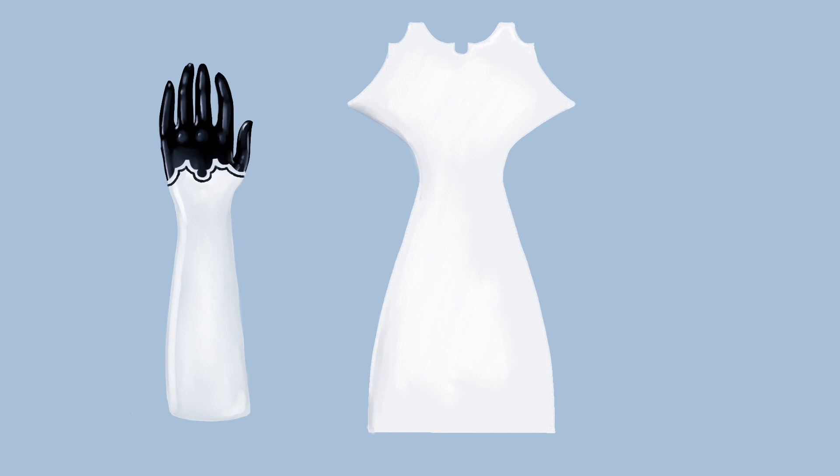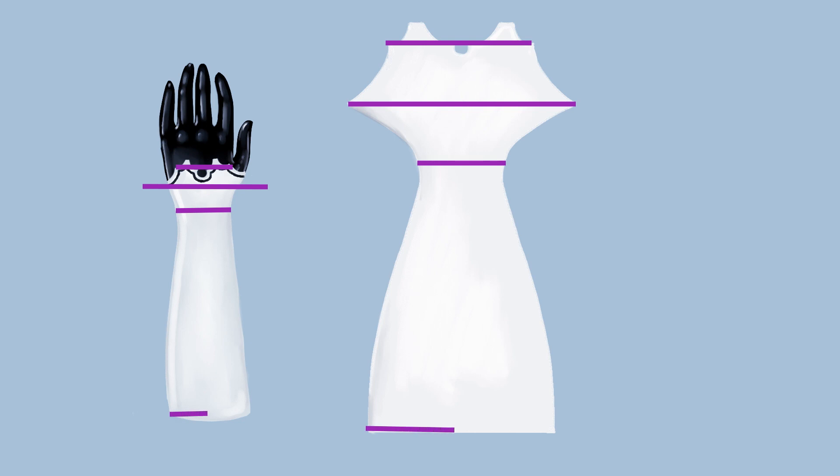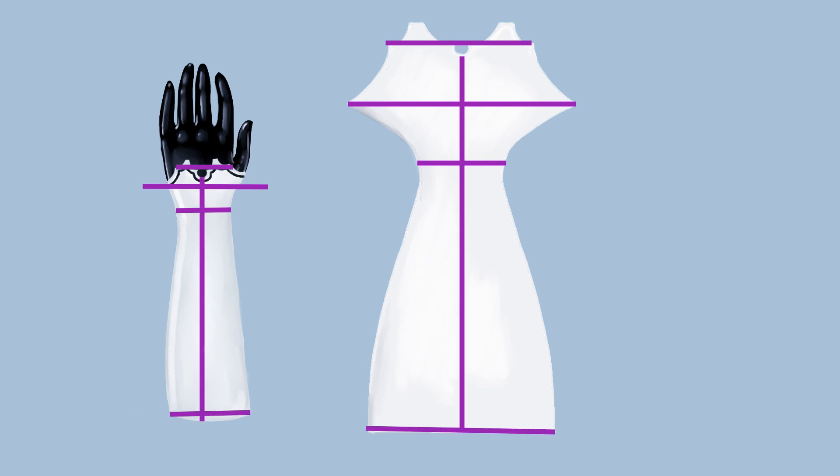To draw the pattern for the gauntlets you will need the following measurements: the width of the design, which can be estimated by measuring the back of your hand; the circumference of your palm from where the gauntlet starts; your wrist circumference; your arm circumference; and the length from the top to the bottom as well as from the top to the wrist.